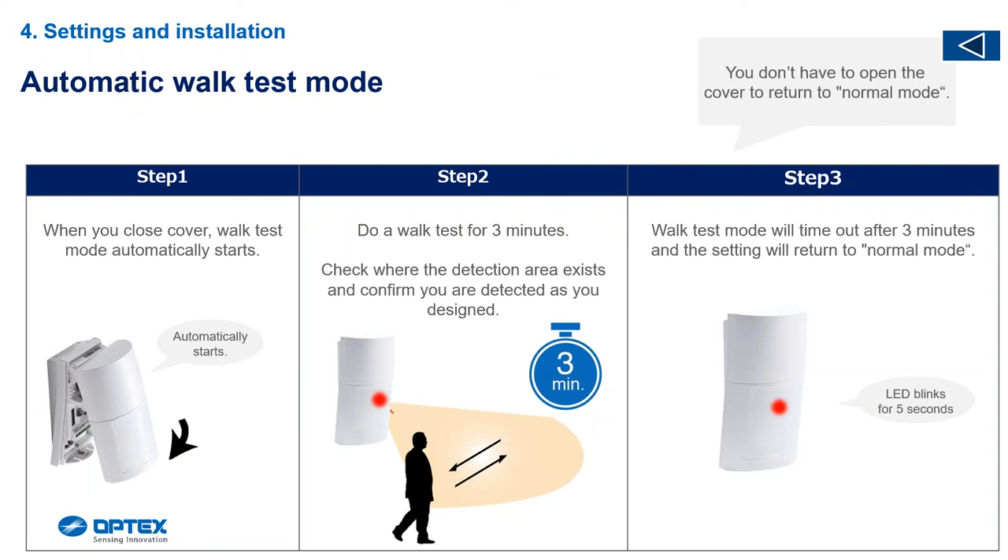Walk test mode is a feature I love. If your technicians say detection is going a bit slow, always get them to unclip the detector first. For the first three minutes it takes all the digital processing out and shows you exactly where those zone edges are and where it's detecting without processing. After three minutes it will flash five times to indicate it has gone out of walk test mode, and all the settings and algorithms will be implemented to make it a stable detector.